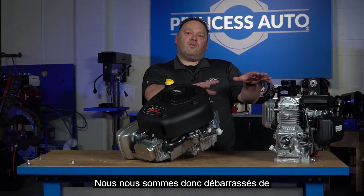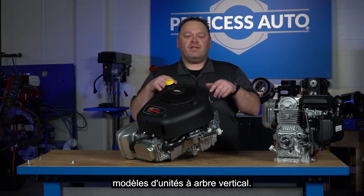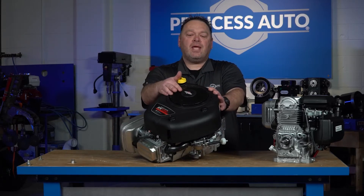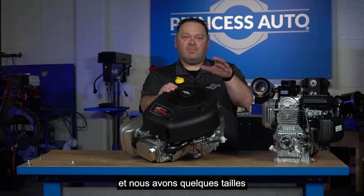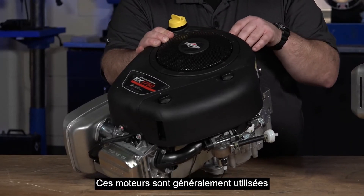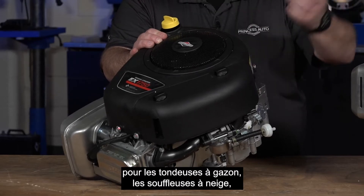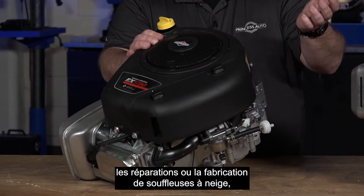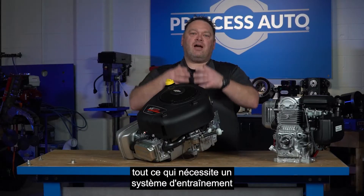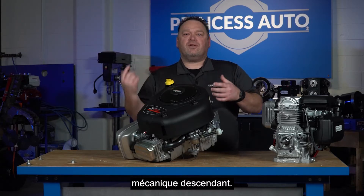This here is a Briggs and Stratton — we carry a couple of sizes and power ranges. Typically these would be used for lawnmowers, possibly a snowblower — repair or building one — or anything that's going to have a downward mechanically driven system.